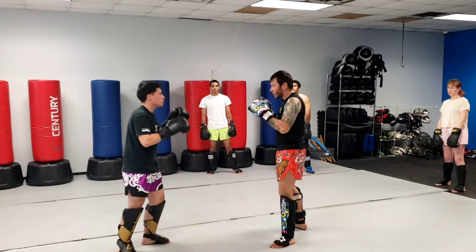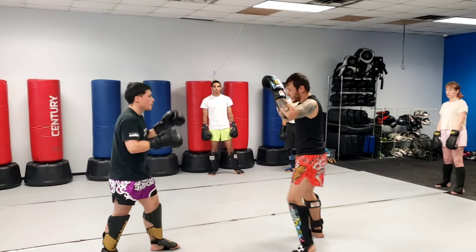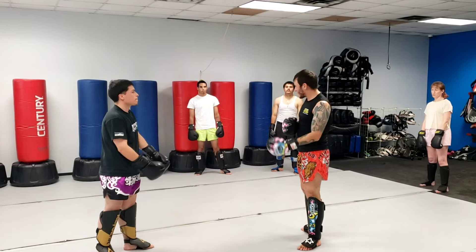Jab, cross, low kick. We're going to the body — jab, cross, body kick. Jab, cross, body kick. We're going to be doing this back and forth. Try to keep that rhythm, guys. Try to keep that rhythm.